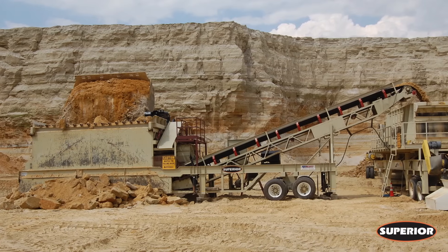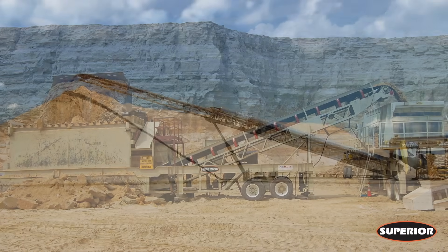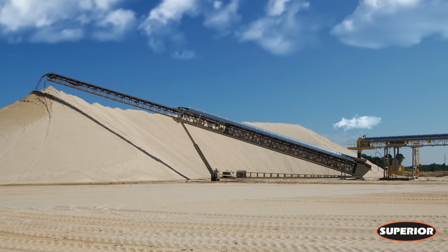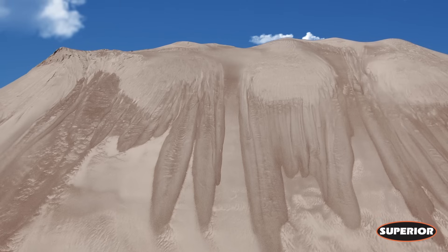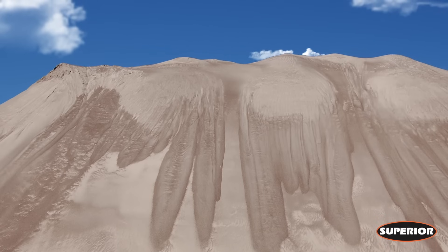As sand specs become more precise and quarries dig deeper into their reserves, the need to wash aggregate becomes more and more significant. A washed product ensures your saleable material meets strict gradation requirements, earning your business a higher reputation and commanding more money for your product.